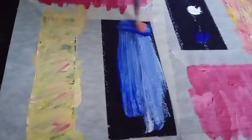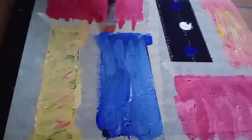Guys, now I drew in white, so let's save color. Now make sure you use both sides of the brush so there is no paint left. Make sure all the black sides are filled.